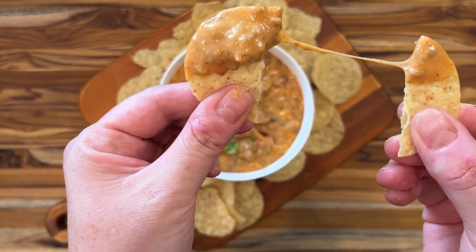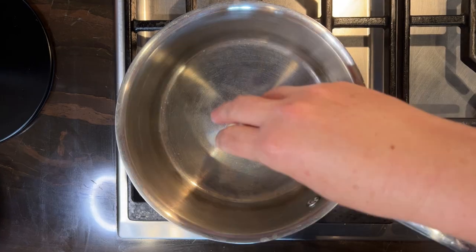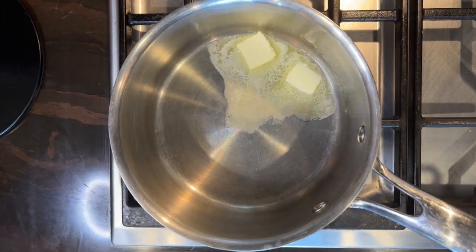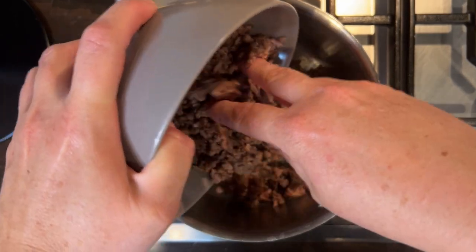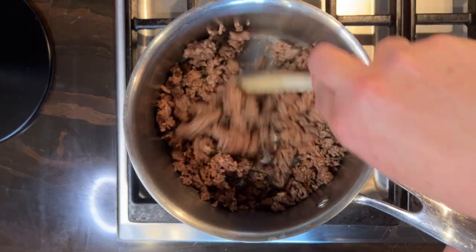This cheeseburger dip is a queso made with ground beef and real cheese. I'm using already cooked ground beef, and since it's a little bit dry, add a little bit of butter first and then your ground beef.